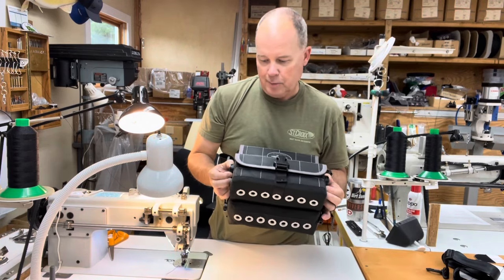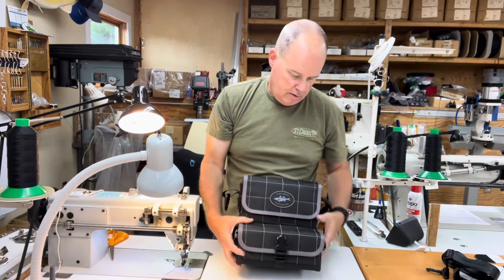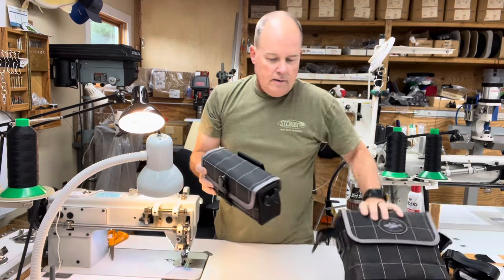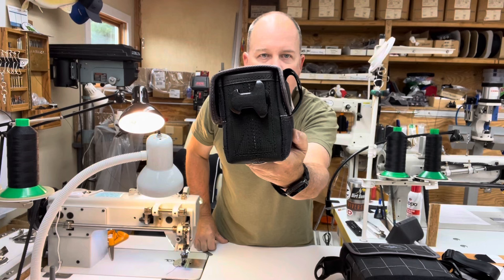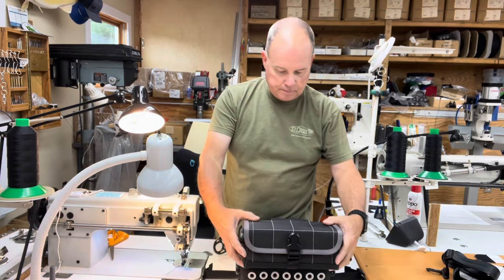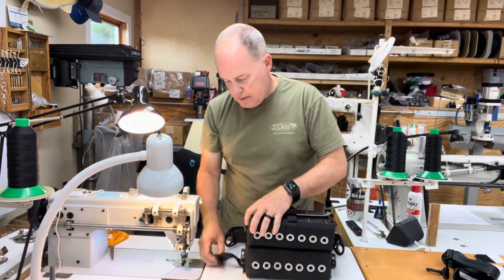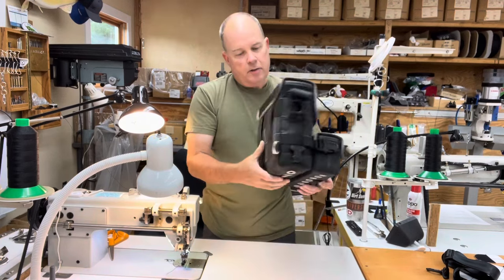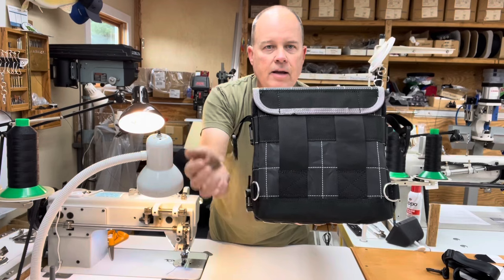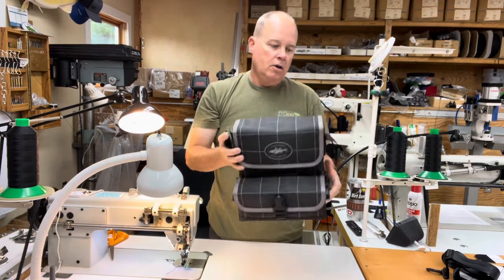The front pouch is removable. It's held in place by two clips, one on each side of the bag. Let's pop those clips off. The back of the bag is also held in place by Velcro. Like most of my other bags, the removable front pouch has belt loops on the back so it can be used standalone. The three-tube also has belt loops on the back and stainless steel D-rings so that you can clip the bag to your surf belt and it doesn't swing around when you're making a cast.